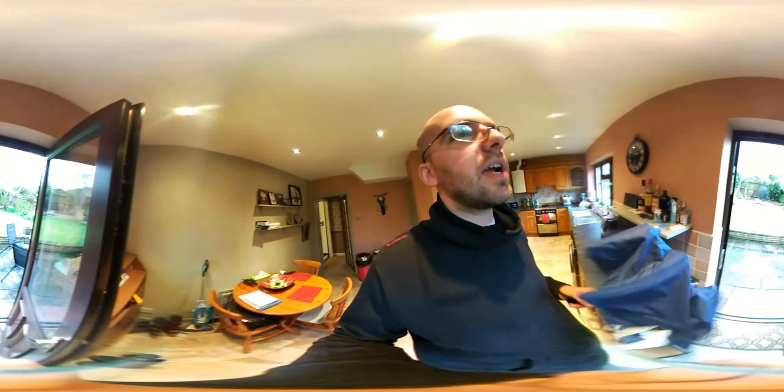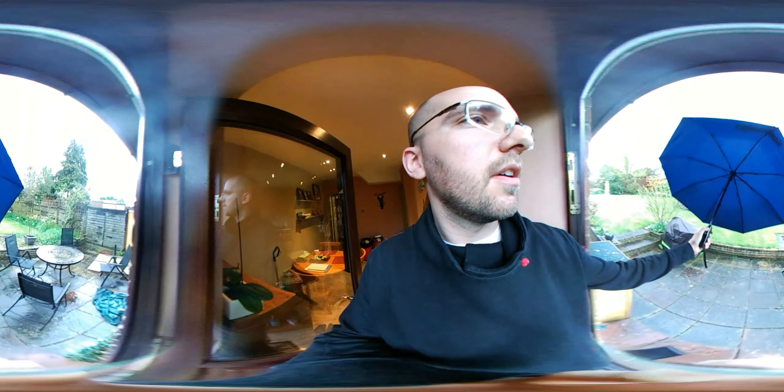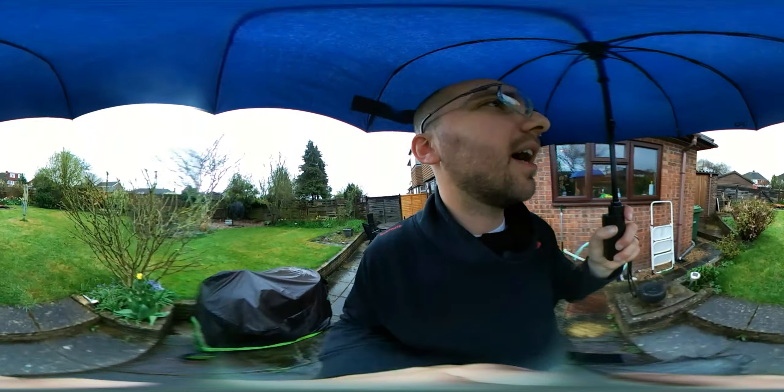Down under there I've got a cowboy hat and a salt gun for killing bugs — which probably shouldn't be allowed in my house. Right — quick view into the garden. It is raining as you may have seen earlier, so I have my umbrella.